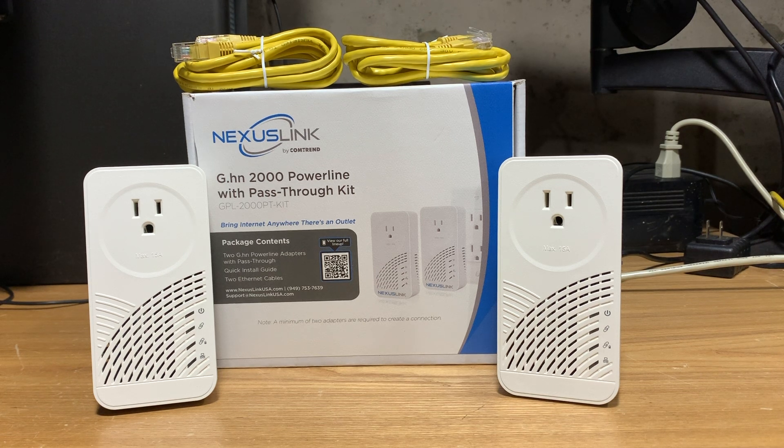Big thank you to Comtrand for providing this for testing here at the lab. As always, if you like what you see, please give this video a thumbs up, leave a comment below, subscribe to our channel, and join our forums — it would be greatly appreciated. This is Dan from South Hawk Computing, and as always, until the next time.